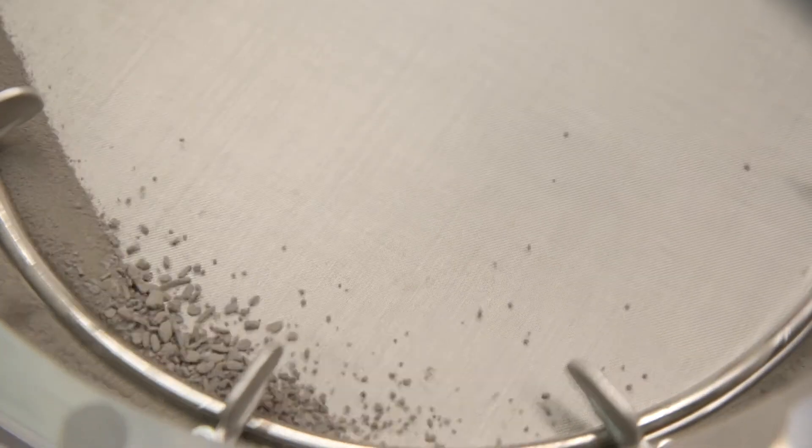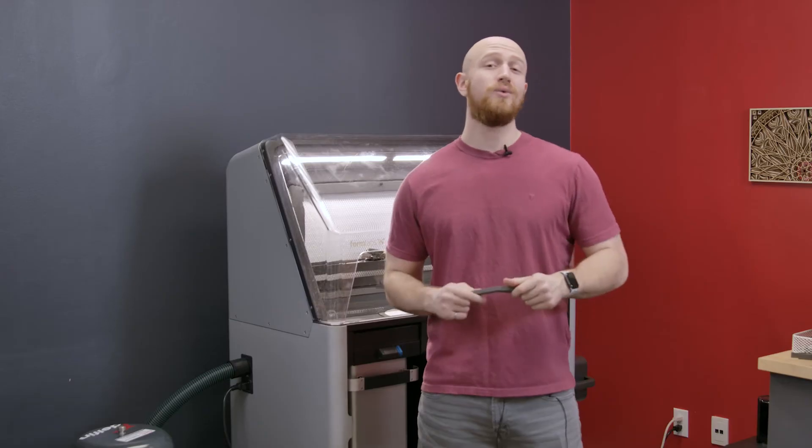We sifted through our parts and got them pretty clean, so now they're either ready to use or send out to clients. If you want to get a nicer surface finish you can take them to a media blaster and process them a little bit more that way. If you want to get a different color you can dye these parts, but at this point we're ready to go for our next print.